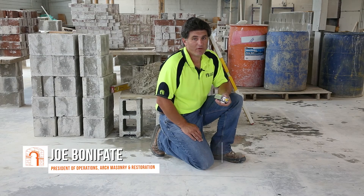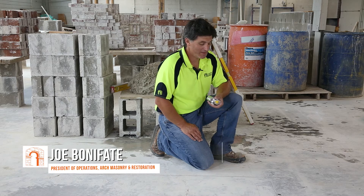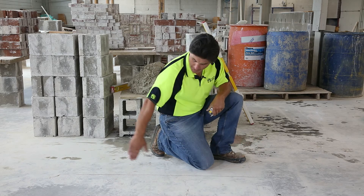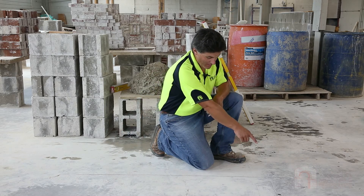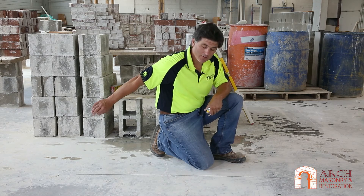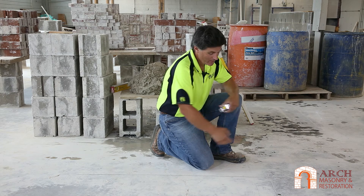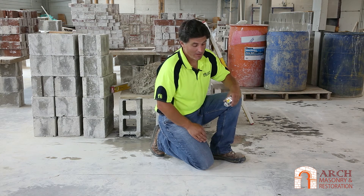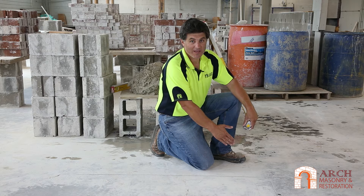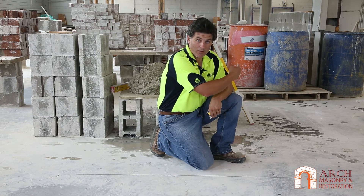I am Joe Bonifate with Orch Masonry and Restoration. Today we are going to lay out a square corner. In this scenario we have one wall line, maybe a point in the footing here, one down there, and we chalk the line. The problem is we don't have one down there. We want to build this corner. Rather than just laying a square on the footer and tracing it, we want to make sure that we know where this wall is going.